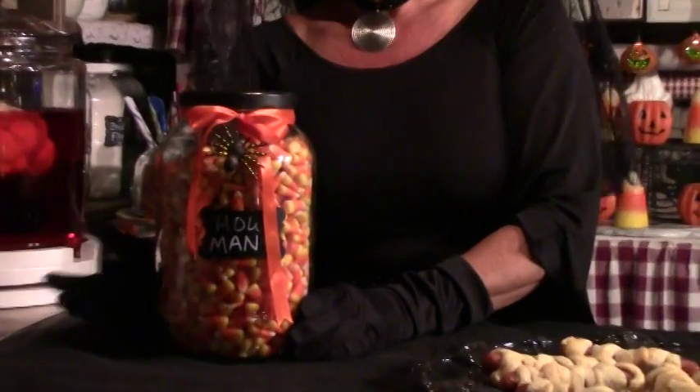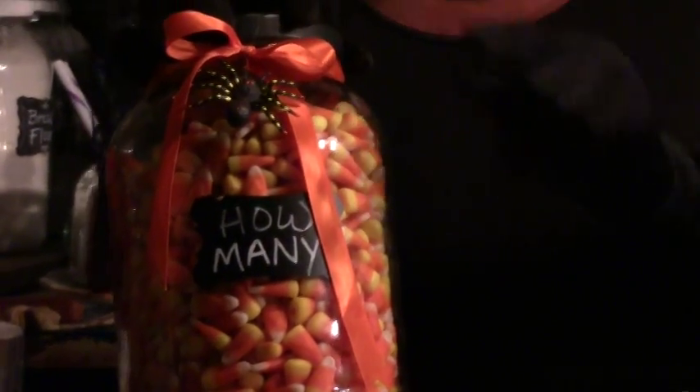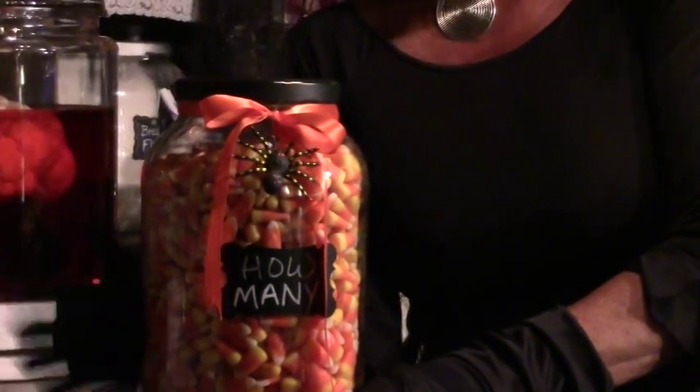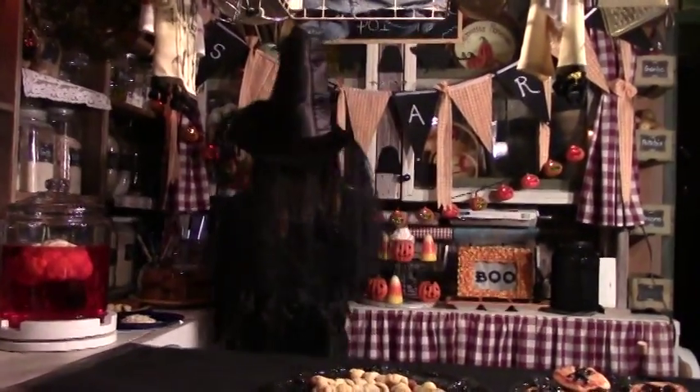Here is another one we do, which is our yearly guessing game of how many candy corns are in the jar. As soon as you can find somebody to actually count all these before your game starts, that's the hard part. Just find another fun jar and decorate that — spray paint the lid, put little spiders, ribbons, whatever you want. Lots of fun ways to decorate jars, and then maybe turn this one into a little guessing game for the kids.